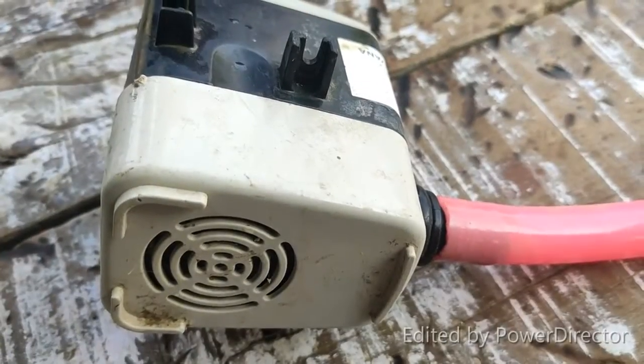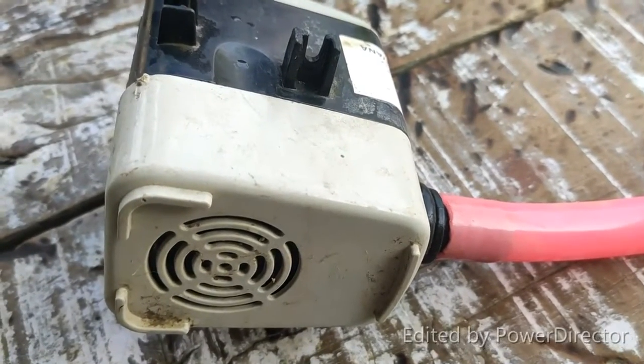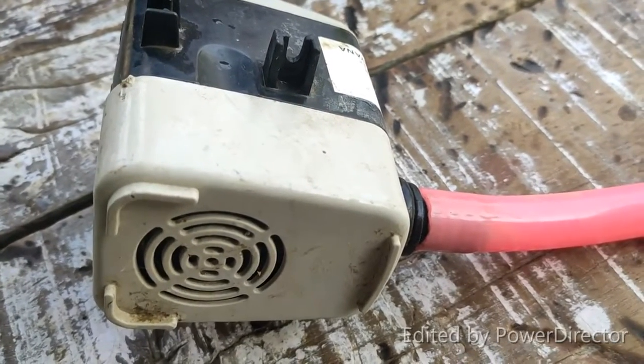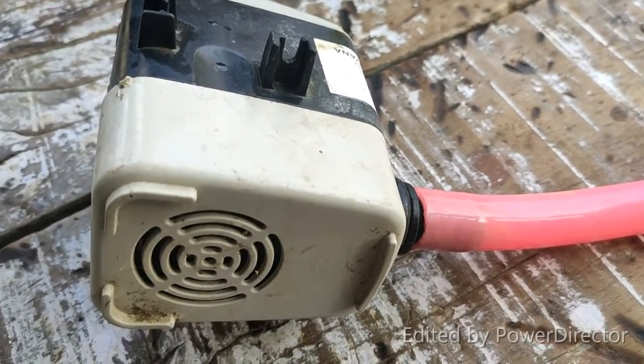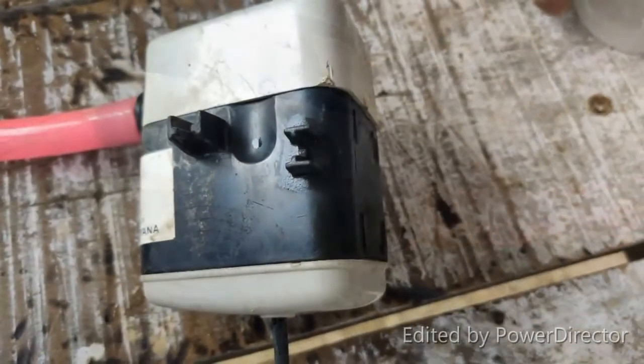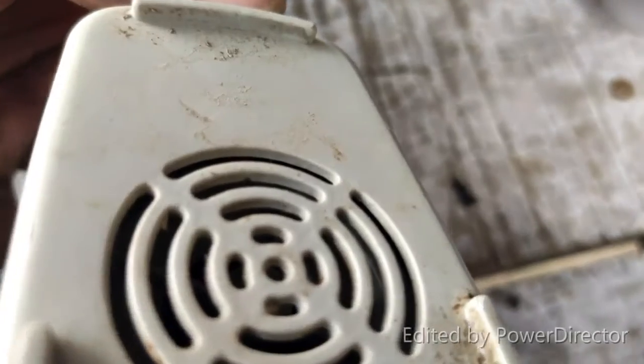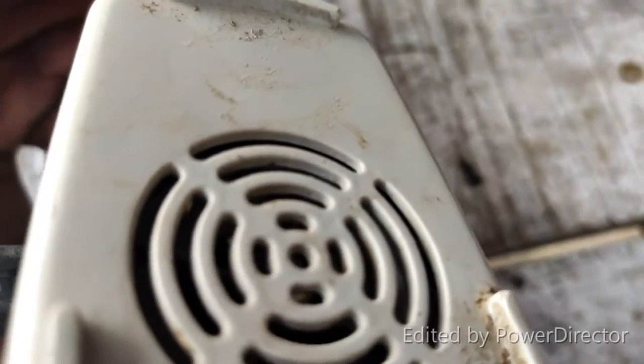Hello everyone. The motor is very loud and we will show you how to solve it in my own way. Look how the motor sounds — it is very loud. This is the salt sound.